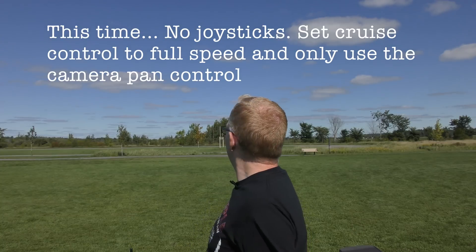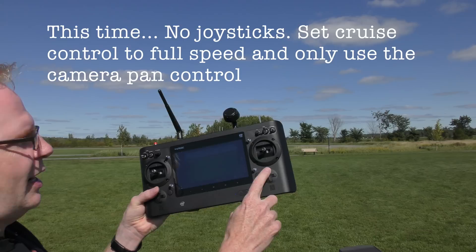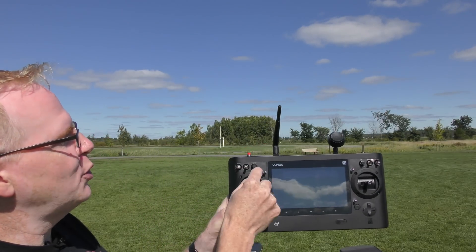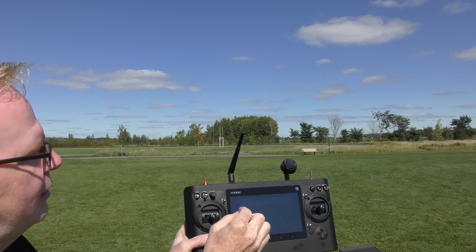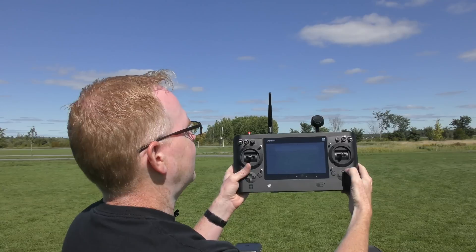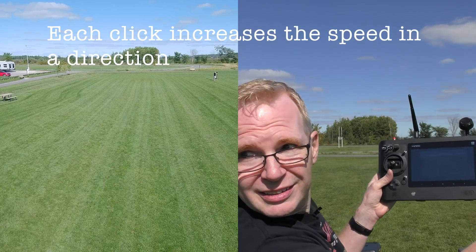I'll try the same shot using the trim control. I'm going to hit this a whole bunch of times to get it up to high speed, set my pan control so I have full motion, and spin it so it's facing this way — I have to spin it to the right as it goes by, then try to hold it in place as it flies away. I'm going to spin it 180 degrees as it goes by me. Here we go — hitting the trim a whole bunch of times to crank the speed up.